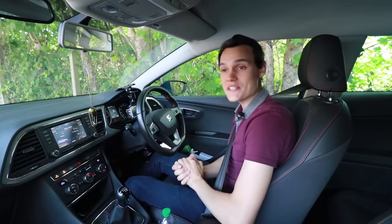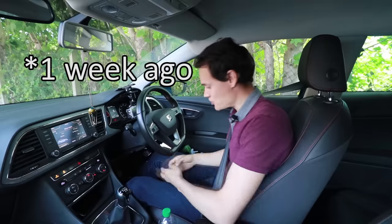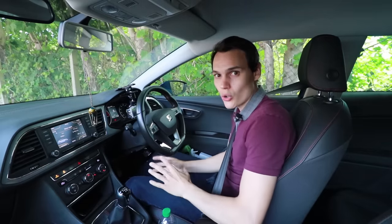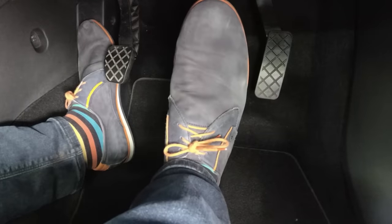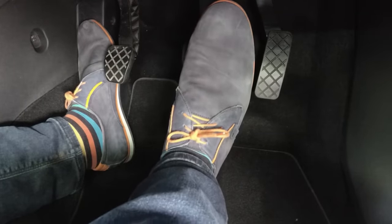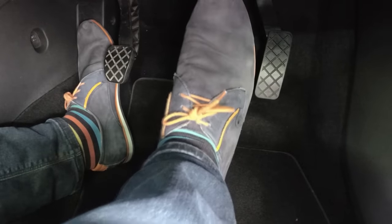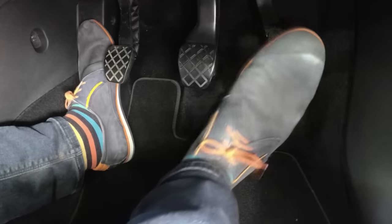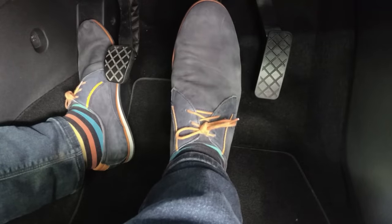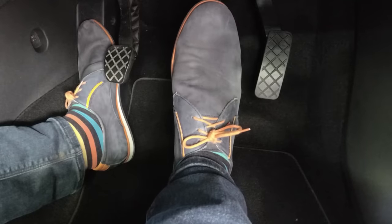What will make a huge difference to how easily you can control the brake pedal is where you're sitting. I recommend watching my video on good driving position. Ideally you want your heel on the ground in a position where you can pivot between the gas and brake pedal quite easily and gradually increase the brake. If your heel is in the air it's much harder to be gradual or to hold it steady - especially over a bump, where you're likely to press harder and cause a jolt.